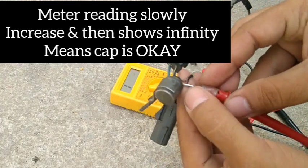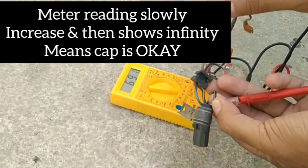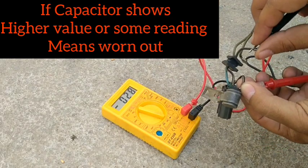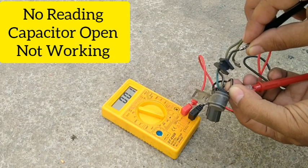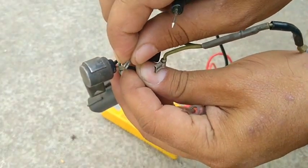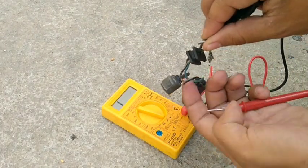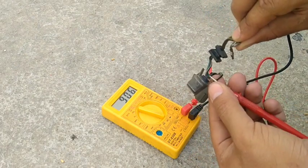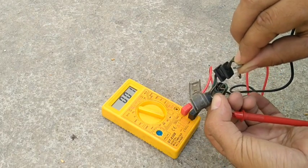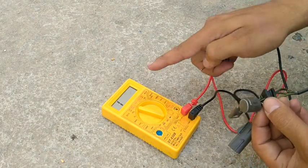To check whether it is short or open: when you put the negative probe on the negative wire, the capacitor must slowly charge and then show infinity. But in this case it shows zero, which means this capacitor is completely short and you will not get any spark. That is the main reason we check the capacitor. The zero reading confirms it is completely short — it acts like a resistance, meaning it is completely worn out and cannot be repaired; you have to replace it.